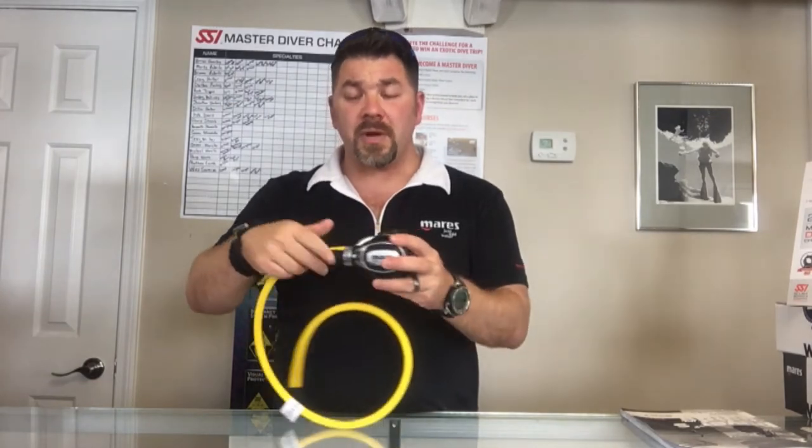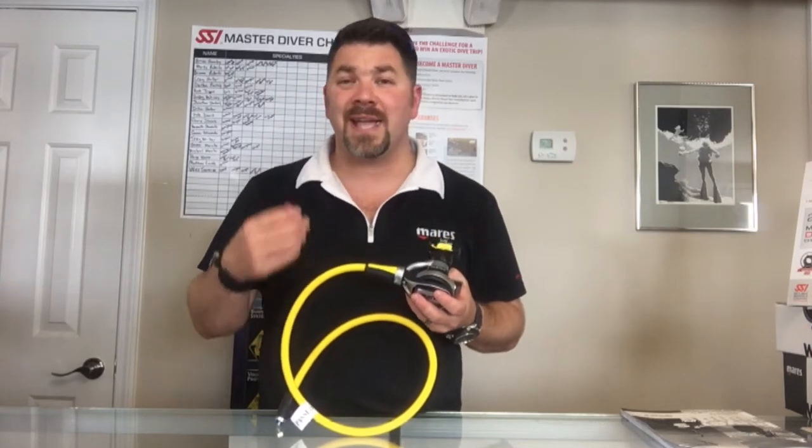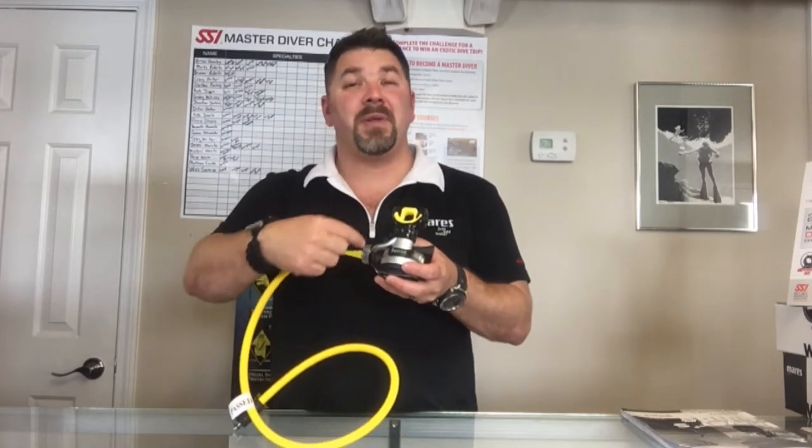It also has the same Twin Power system, which means it is an adjustable reg that you can actually adjust how much air it delivers to you. Now with most adjustable reg systems, all it does is change the cracking pressure — or how hard it is to inhale to get air. This one actually changes the volume of air that it gives you per breath. By simply having two ports, or the Twin Power ports, you simply turn it and it'll give you more or less air.